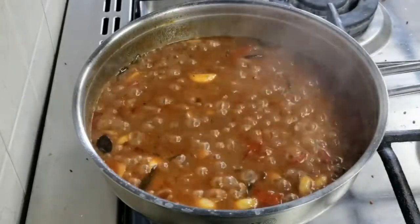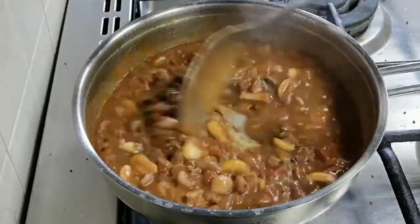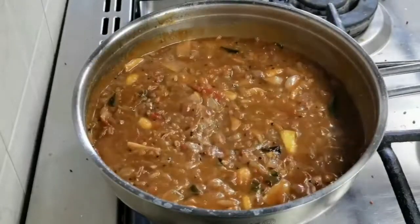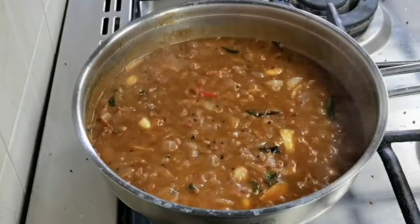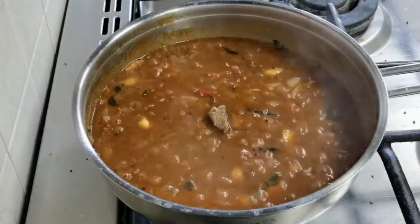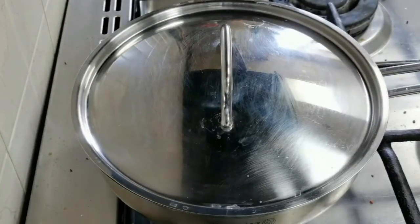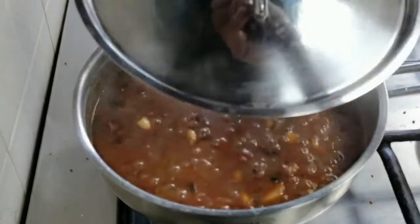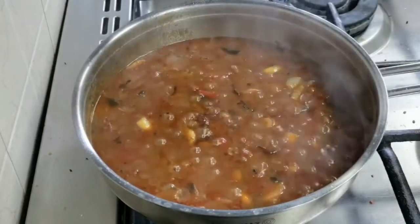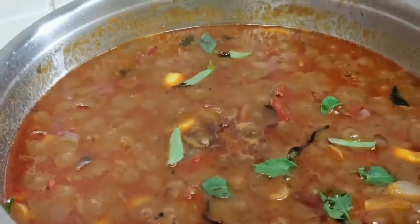Let the masala cook for five minutes on low heat. It's been five minutes — the oil has started to separate and the gravy has come to a nice consistency. In the end, add a very small piece of jaggery for taste; if you don't like it, just skip it. Cover and leave it for a minute for the jaggery to melt, then add a few curry leaves for extra aroma. The emergency curry is ready in just 10 minutes!